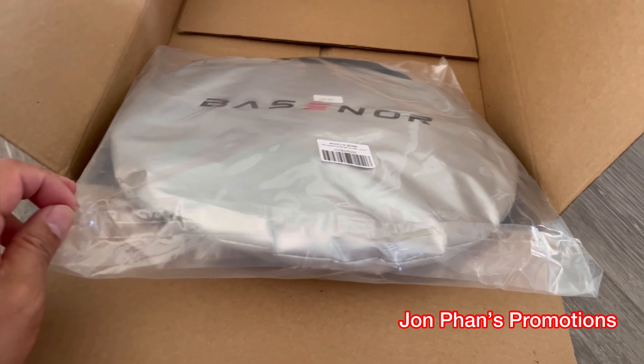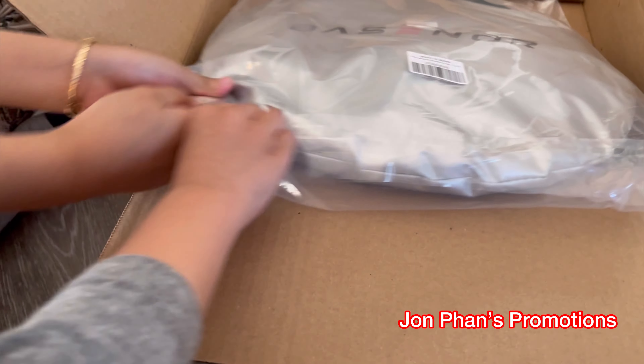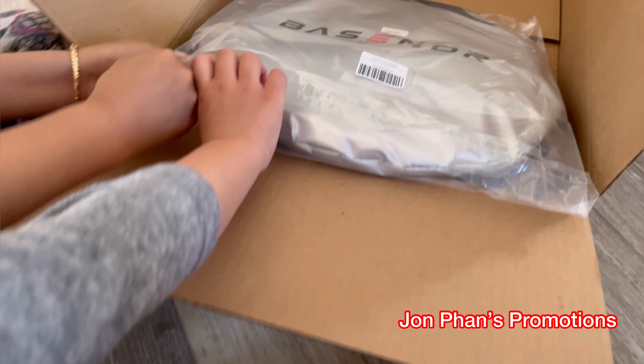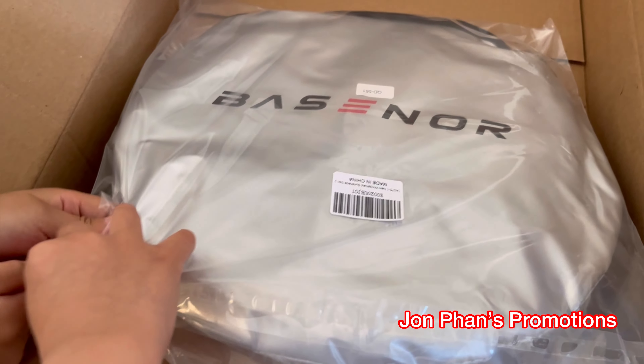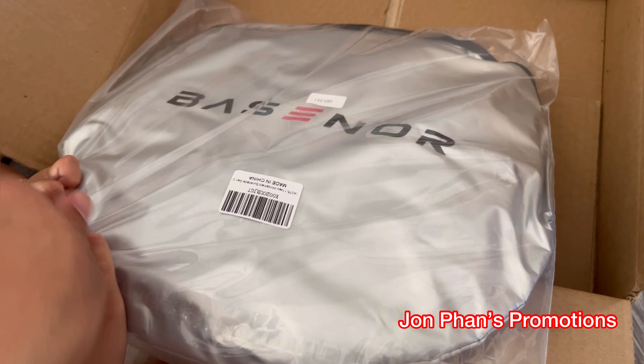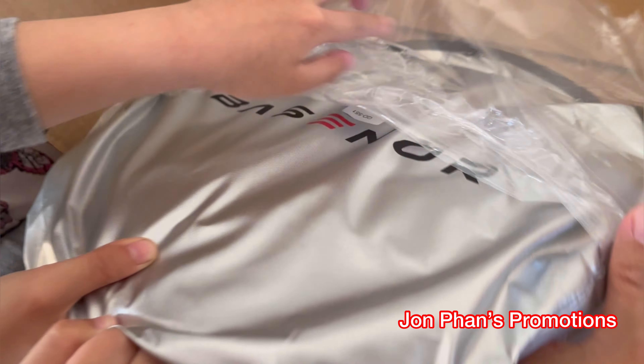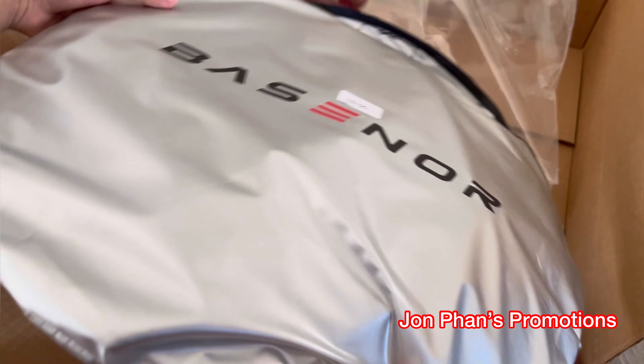Can we open it right now? Yeah. Can you help daddy open this, Alina? Can you rip it open? It's too hard for you — it's kind of hard. Okay, wait, I'll put my finger inside. How about you put one in? Take it out, leave that in there.